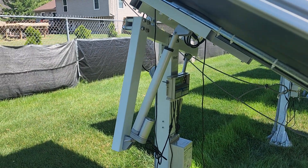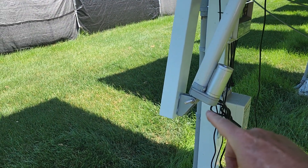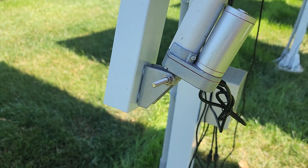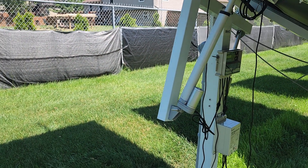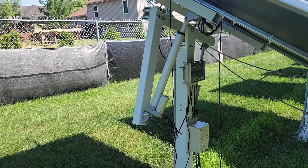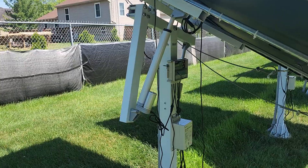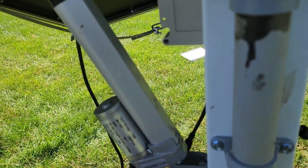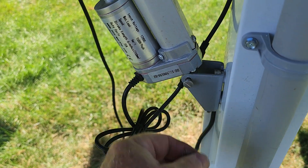So I came out and this is one of the actuator arms right here. If you look down at the bottom, you'll notice there's a stainless steel bolt in there — I had to put that in because the pin they gave me sheared off. It was only 30 miles an hour and it literally sheared it right off. Fortunately I had a bolt that would fit, and I went out and put it on.